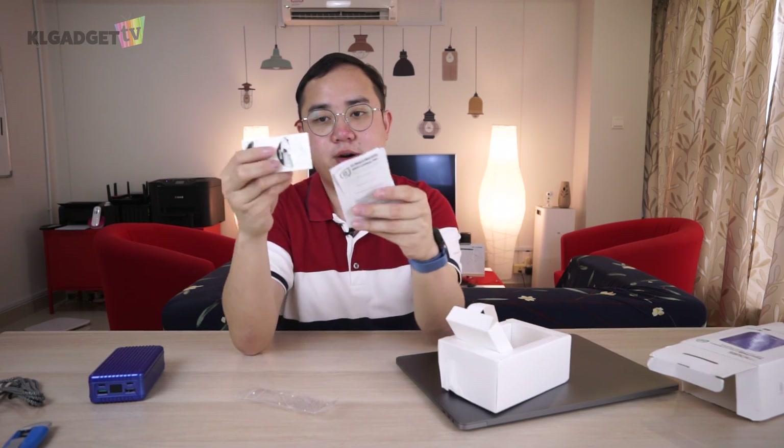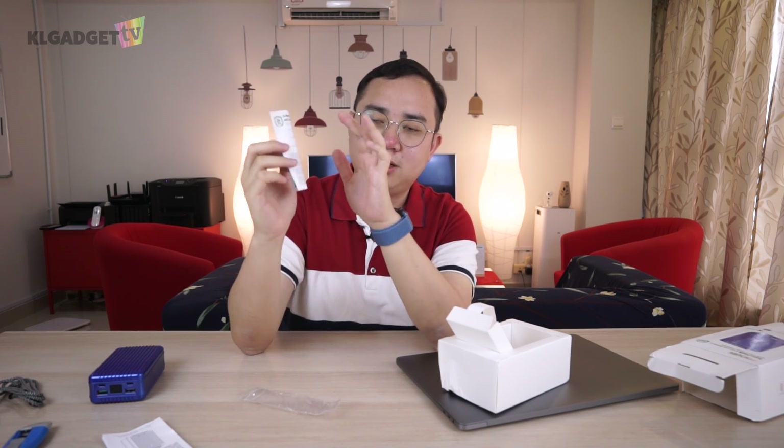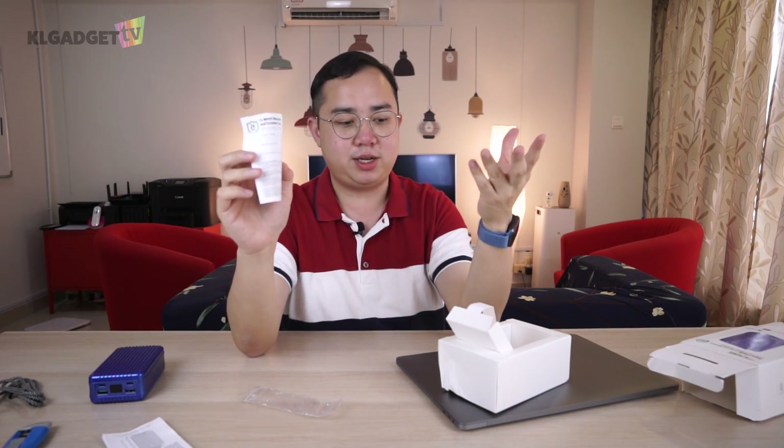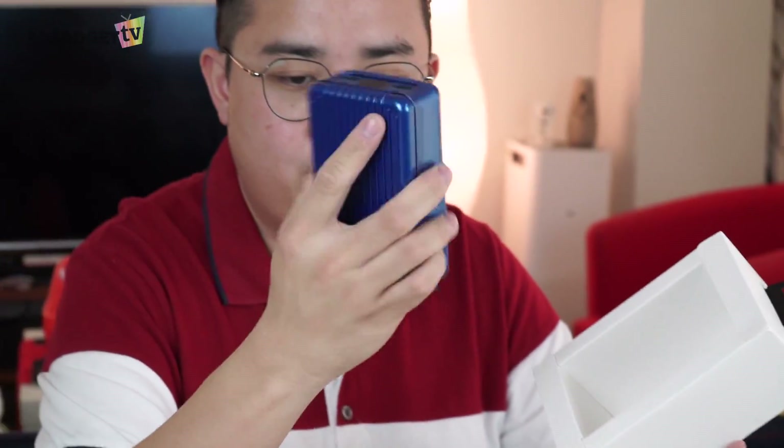We got some paperwork inside — a Zendure Influencer Program card. I'm not an influencer, but I do contribute to the Indiegogo program, so technically I should join this influencer program. One good thing about this power bank is the 24-month customer care and warranty — that's pretty great. You get the Zendure SuperTank, the really nice USB-C to USB-C cable, and that's pretty much it. You don't get anything extra out of the box at all.